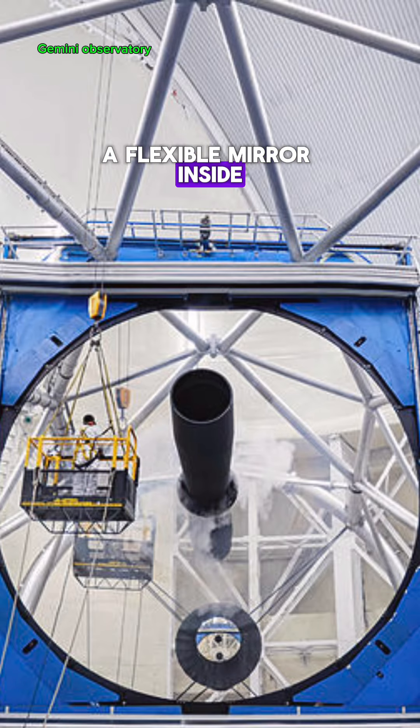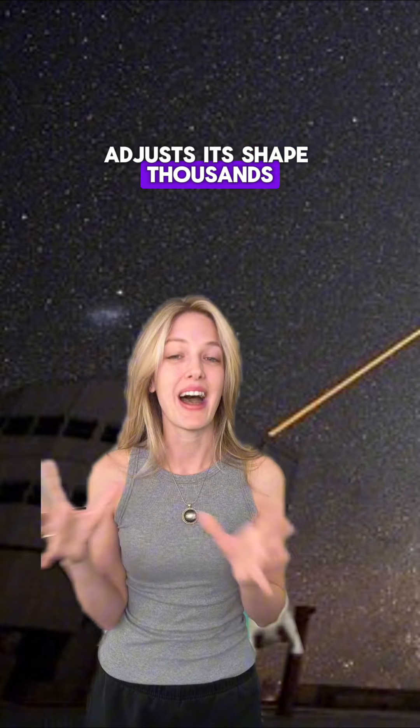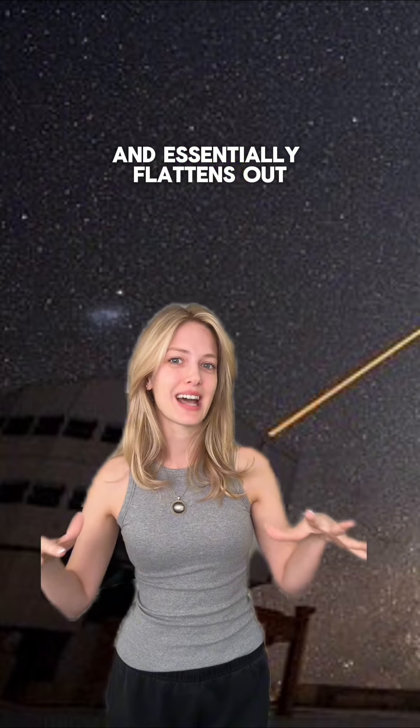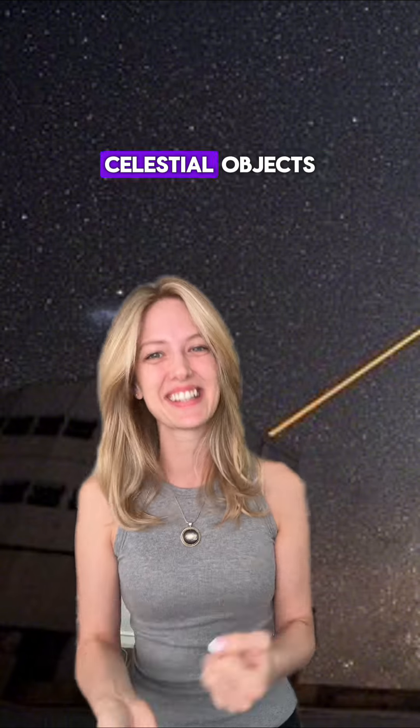And then this is where the magic happens. A flexible mirror inside the telescope, controlled by super fast computers, adjusts its shape thousands of times per second, counteracting the distortions and essentially flattening out the warped light waves. The result ends up being a crystal clear image of distant celestial objects.